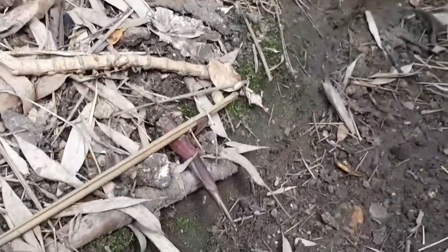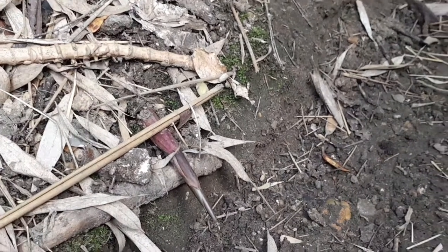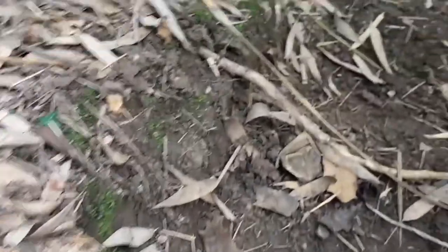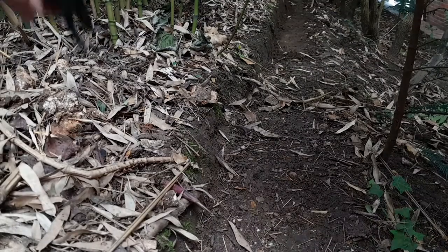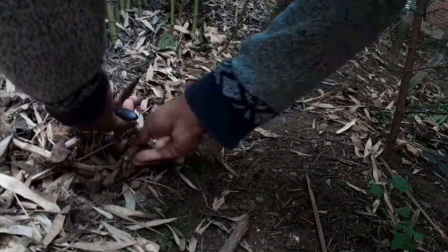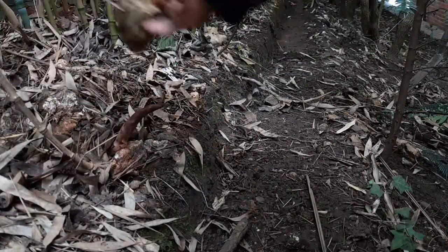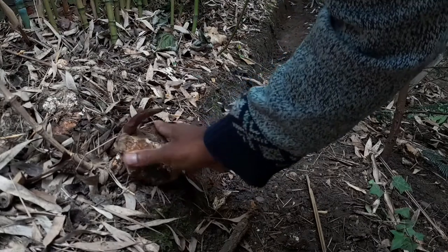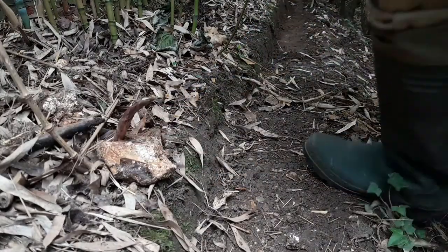That's pretty much about controlling the rhizomes from spreading. When you are growing a running bamboo like the Phyllostachys Aurea, or similar medium sized to tall bamboos like the black bamboo or the Scottish bamboo — some of those common running bamboos widely grown in UK gardens — use a trench to contain the rhizomes that are growing away from the main grove.